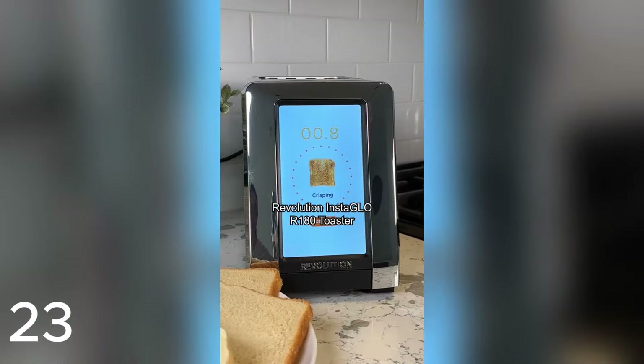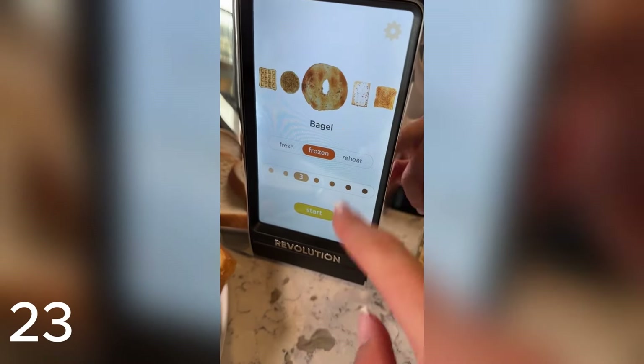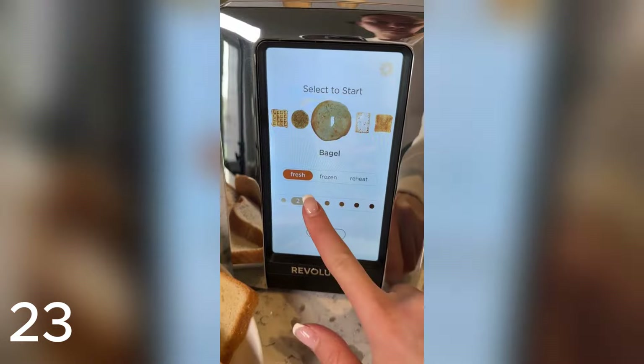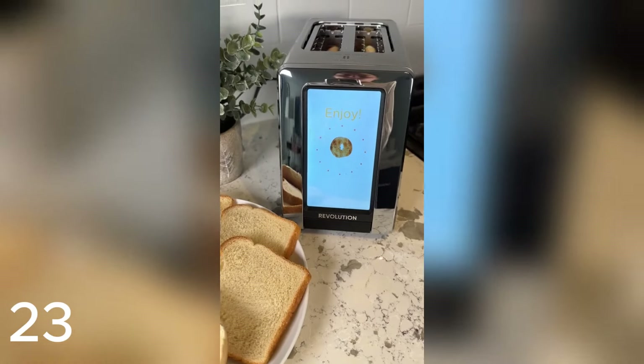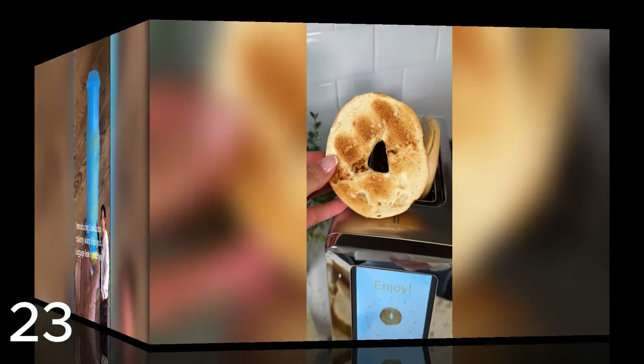The future of toasters is right in front of you with the Revolution Instaglow R180 Toaster. This touchscreen toaster makes all your favorite breads, pastries, waffles, and more totally customizable. Choose between seven different levels of toasting and even specify if it's fresh, frozen, or needs a little reheating. Not only is this toaster fast and efficient, but gone are the days of staring at your toaster to make sure you don't ruin breakfast.